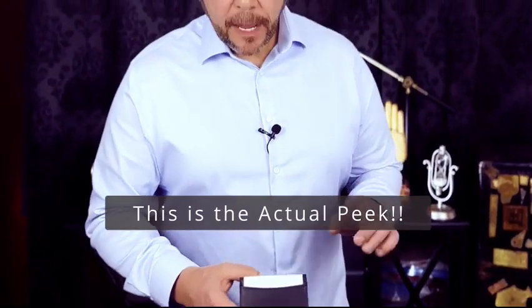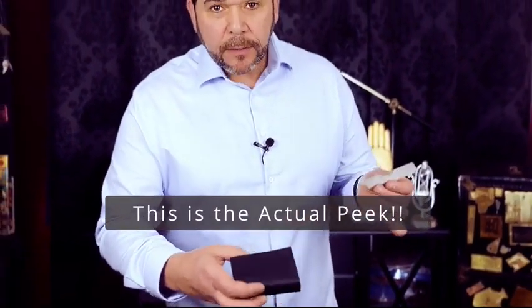In the simple action of removing this card on the outside, you are able to tell them exactly what they are thinking.